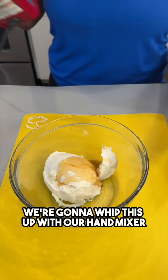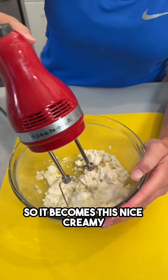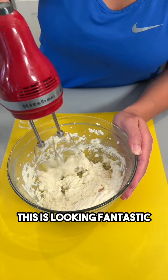We're gonna whip this up with our hand mixer so it becomes this nice creamy, delicious spread. All right, this is looking fantastic!